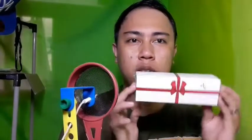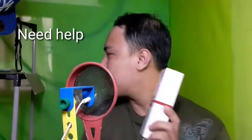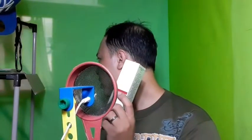Alright, so right now what we're gonna do is this is our first time to do unboxing. This one is the one that we need to open. Not sure if it's for guys or girls — pwede sa lalaki, pwede sa babae. Unisex? Yes, unisex. So this is a unisex item.